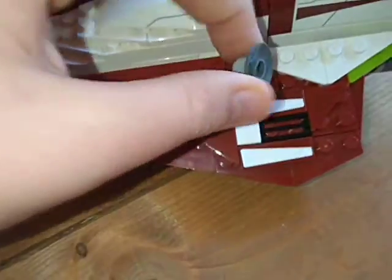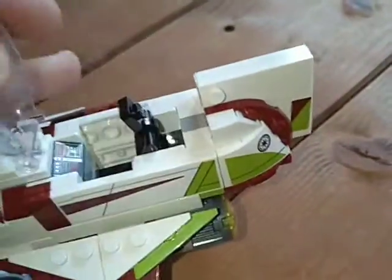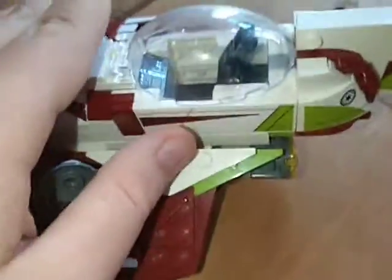Got the radar dish they used in Episode 2 — it can spin. Then you've got the cockpit: put him in, got a seat, close it down. Then you've got the fins at the back. This is actually a really fun build — one of my favourites.